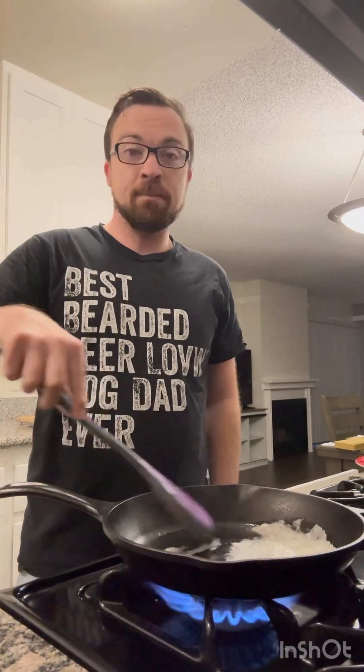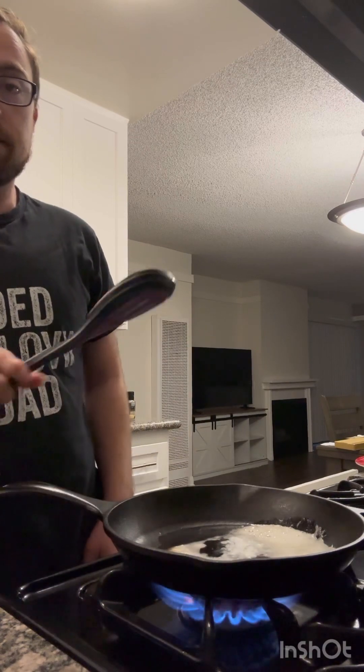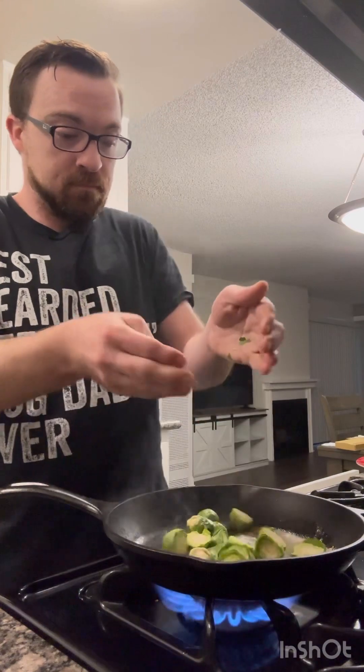Our pan is nice and ripping. That butter is very hot. We'll give that about 15 more seconds and then we're gonna add the Brussels sprouts. Listen to that nice sizzle — we're gonna let these Brussels sprouts cook for about two to three minutes, and then we'll add the onions.